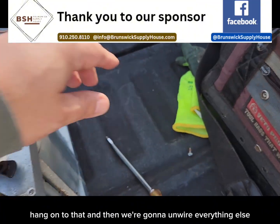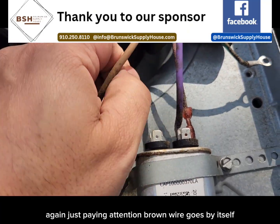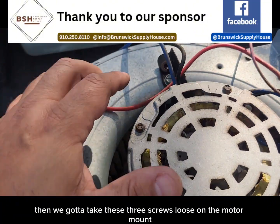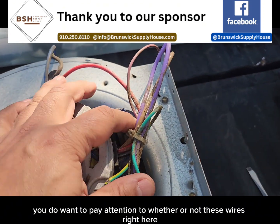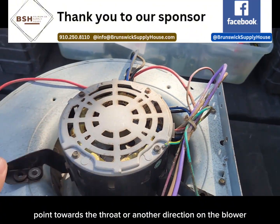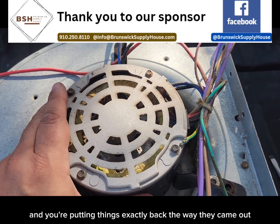Got to take the ground screw loose — hang on to that — and then we're going to unwire everything else. Just paying attention: brown wire goes by itself, the purple and the pink go together. Then we've got to take these three screws loose on the motor mount. Before you take everything loose, you do want to pay attention to whether or not these wires right here point towards the throat or another direction on the blower, so that when you put this back, all the wires reach and you're putting things exactly back the way they came out.